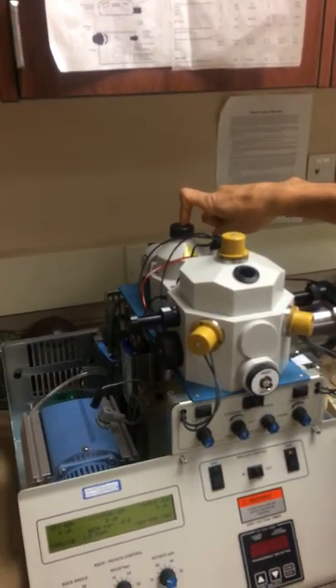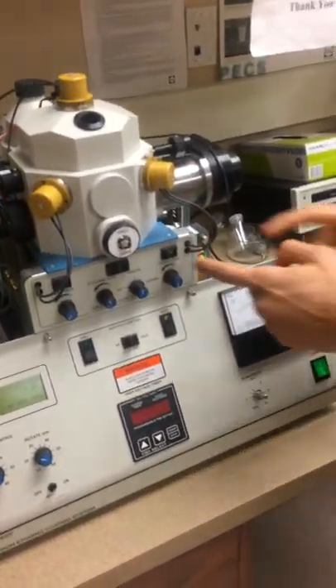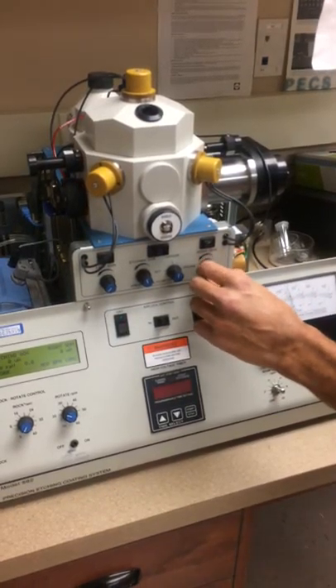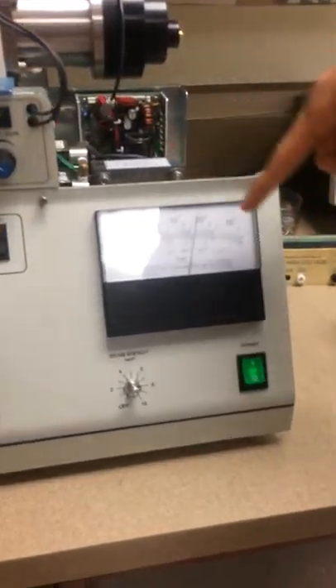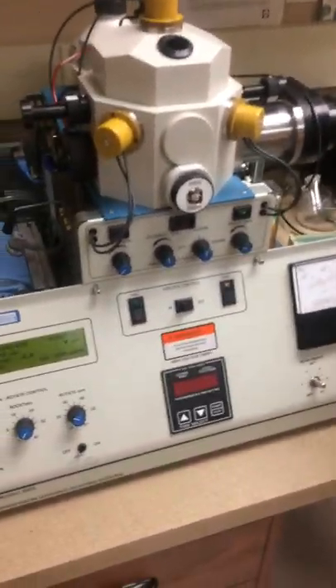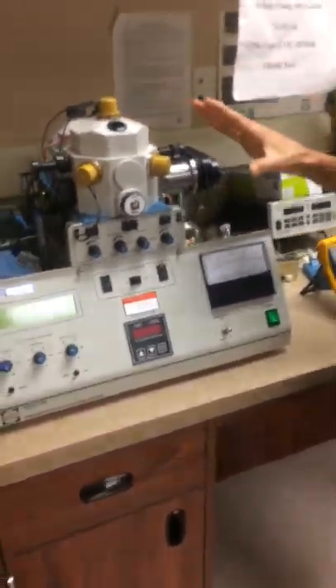After you put your nitrogen in, you want to purge your guns. Turn this on — right now I'm just going to use the right gun — and give it a good flow of argon, around 10 to the minus 2 pascals, about there. Once it is there, let it purge for about 20 minutes.